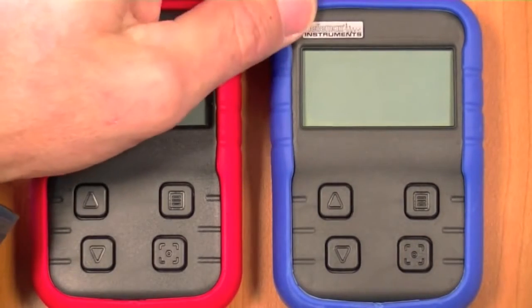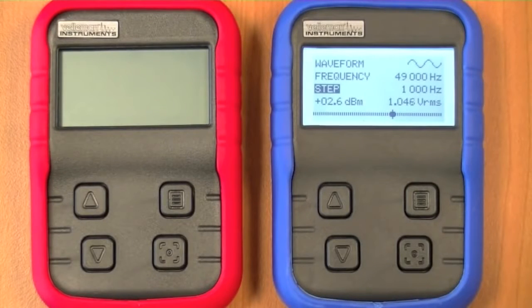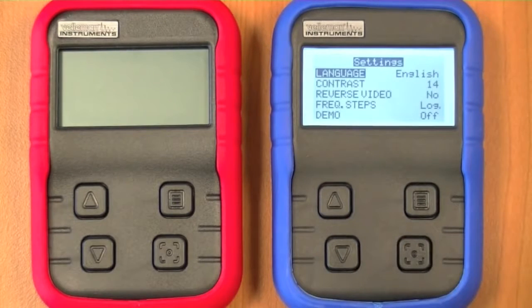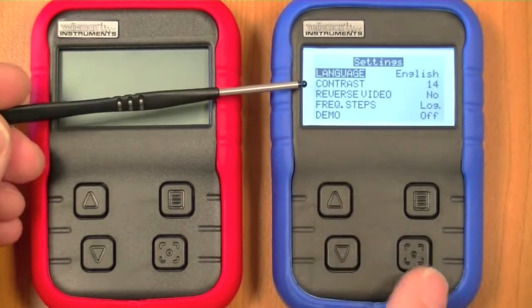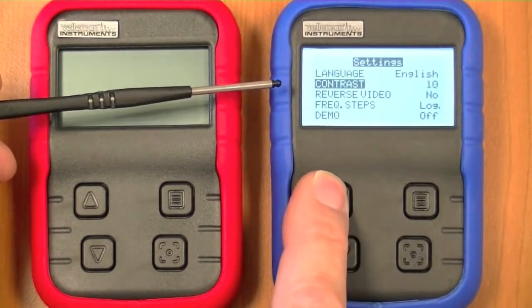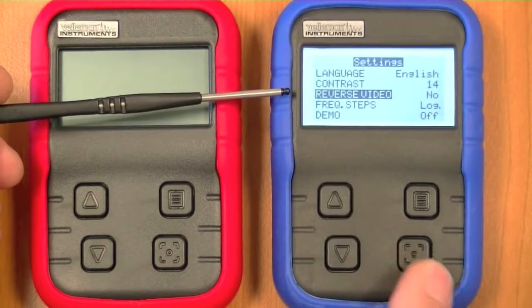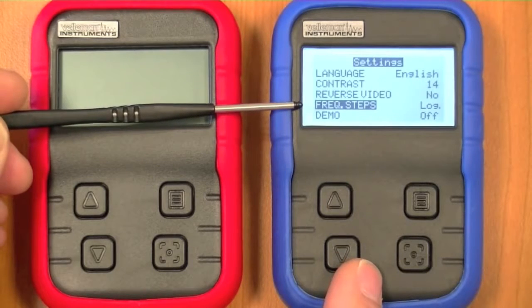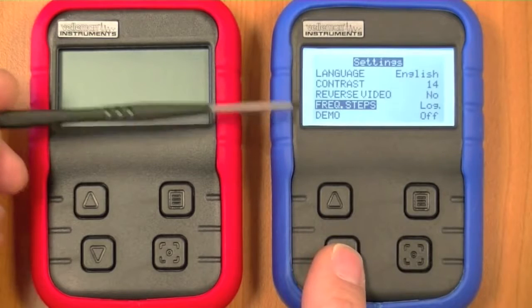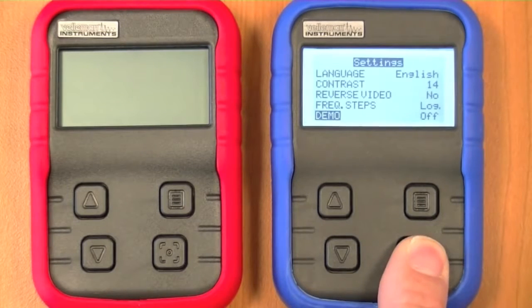First we'll turn on the unit. We see the start-up screen. Here I will show you how to change the settings. To go into the settings menu we keep pressing this button. We can change the language, the contrast of the LCD, and set the LCD to reverse video if you want. Frequency steps can be changed to linear or logarithmic — this controls how the frequency changes when we keep the buttons pressed. There is also a demonstration mode. To exit the menu we keep pressing this button again.